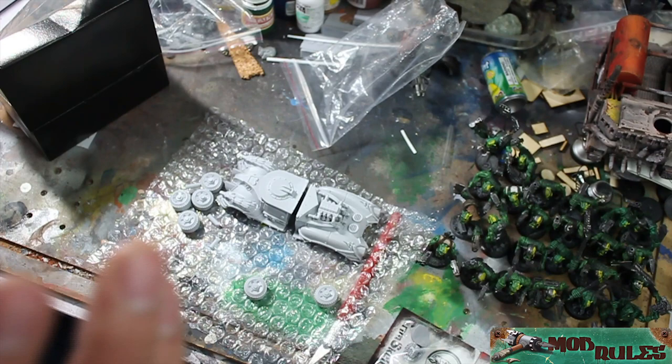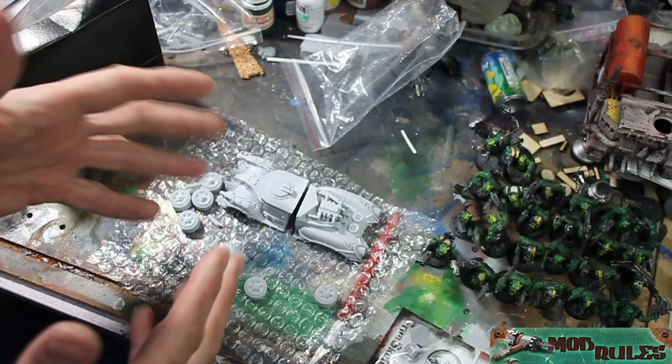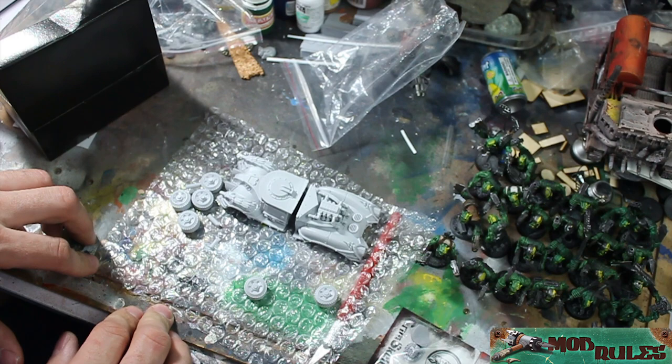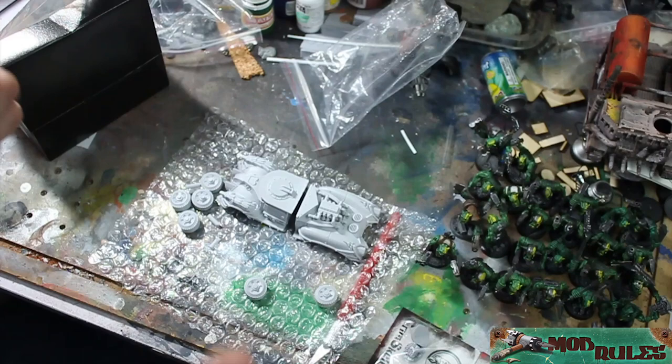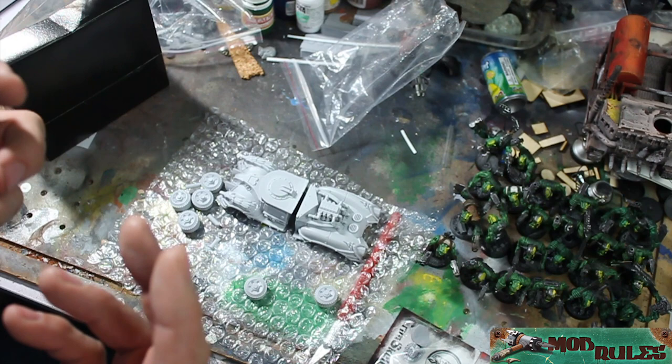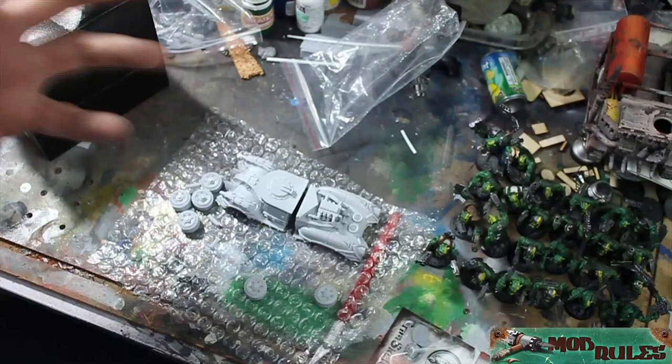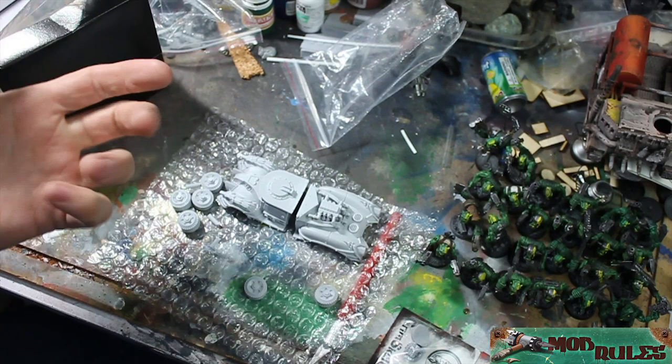I'll be doing more of these — there's a lot more stuff coming down the pipe. If there's anything you want to see, ask in the comments. I'd love to do more unboxings and assembly videos, and maybe some painting and hobbying tutorials. If you don't know how to do something, let me know and I'll research it. Make sure to check out the podcast where we'll discuss these in more depth. See you guys!